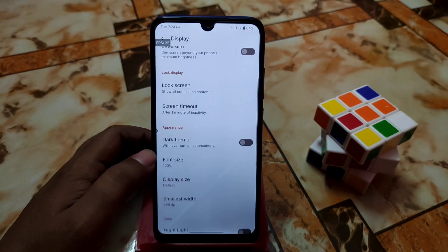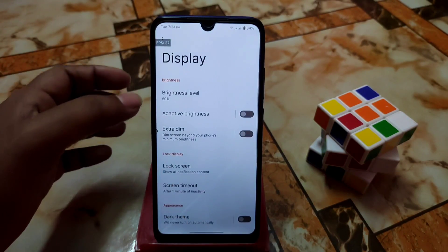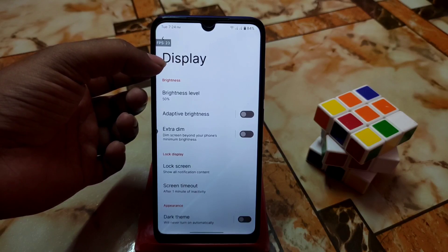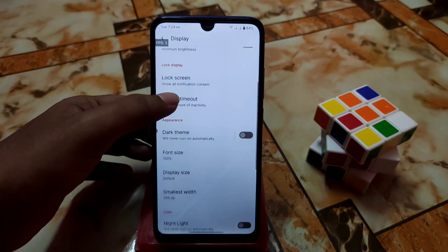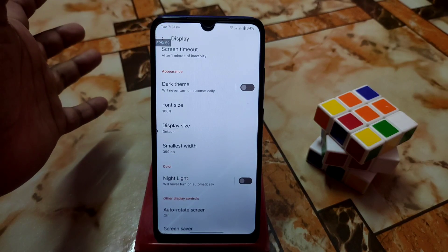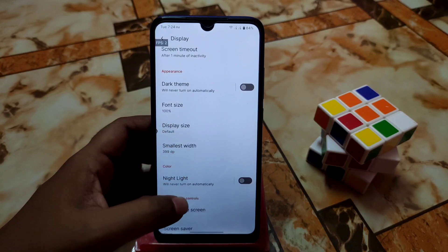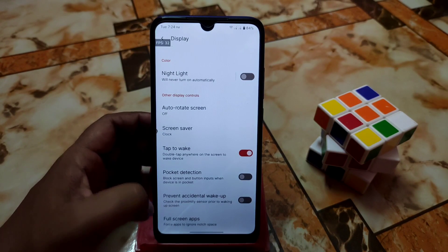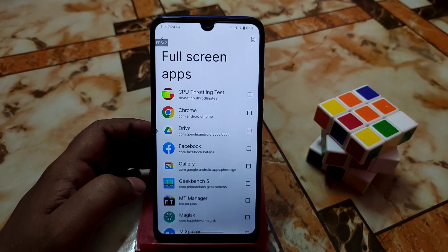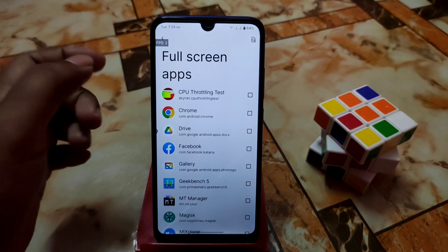First let me show you the display settings and user interface. You can see the display size and font size — when you swipe it up you'll get a bigger display size. There's also double tap to wake, pocket detection, and full screen apps. If you want to enable full screen for any application, just mark that application and you're good to go.